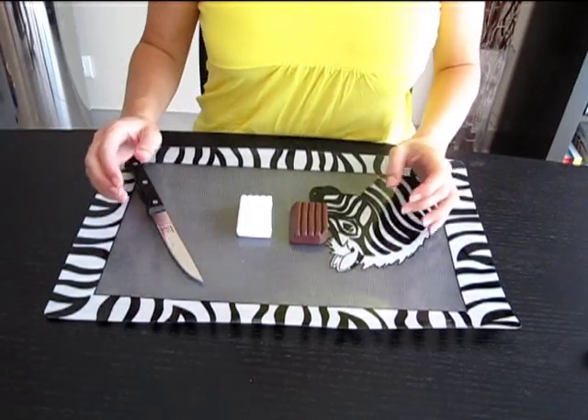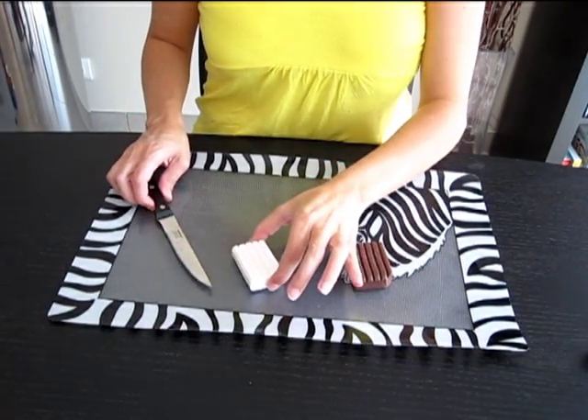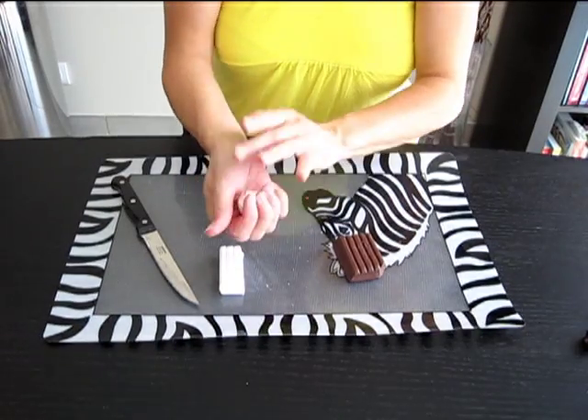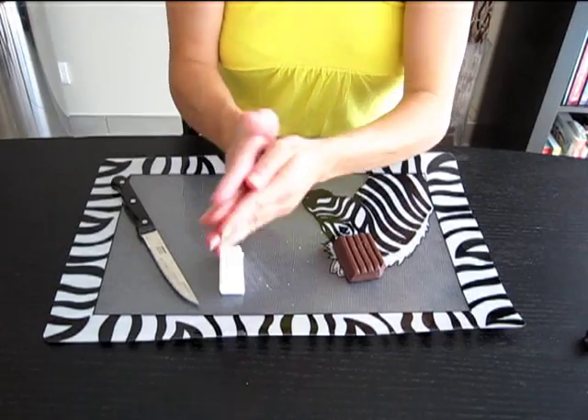Pour ce projet, il faudra du marron et du blanc. Pour commencer, coupez deux lamelles de pâte blanche, puis malaxez longuement afin de chauffer la pâte fimo.